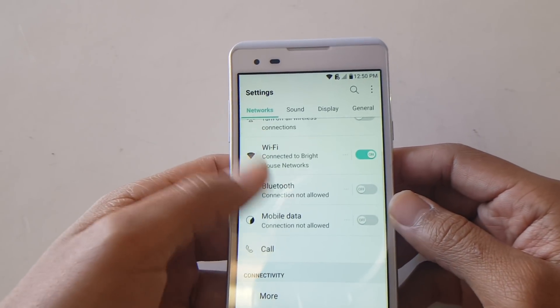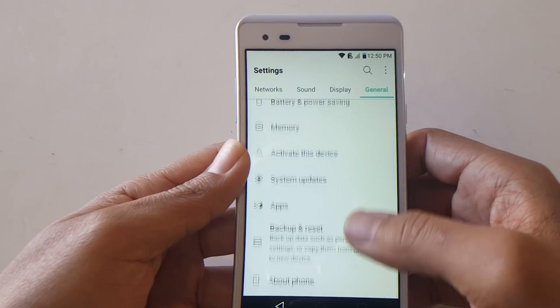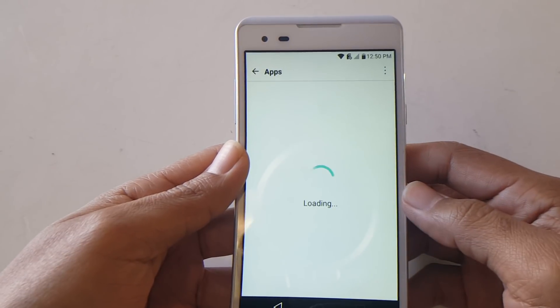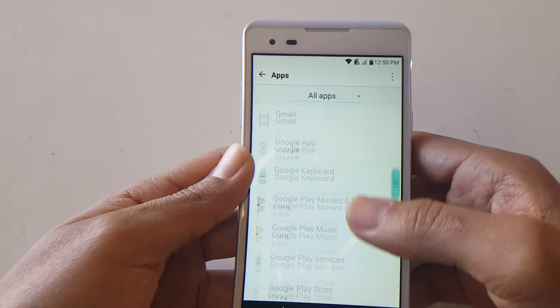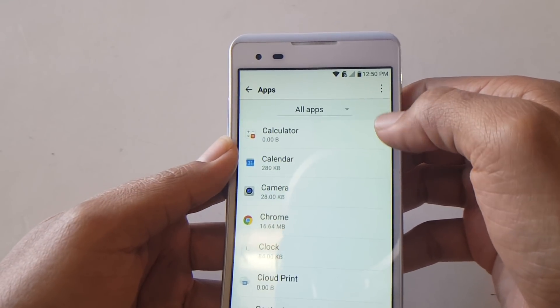Now that we're in Settings, go to General, and in General look for Apps — it should be located towards the bottom. As you can see the apps list comes up. Look for the three dots again in the top right-hand corner.